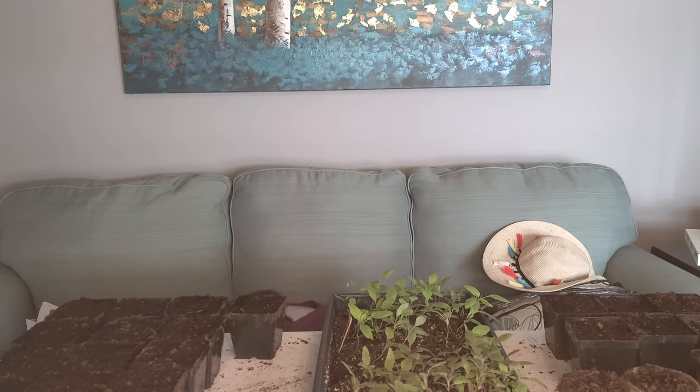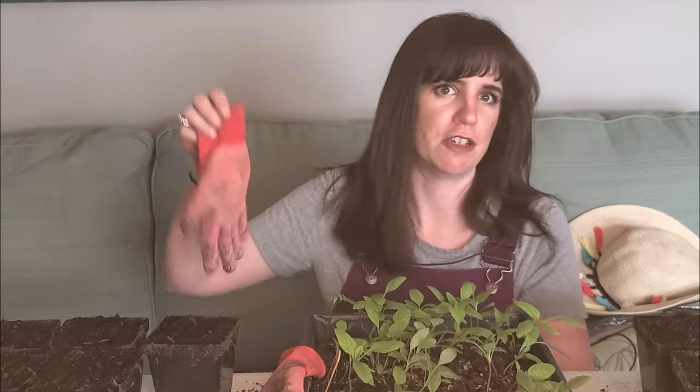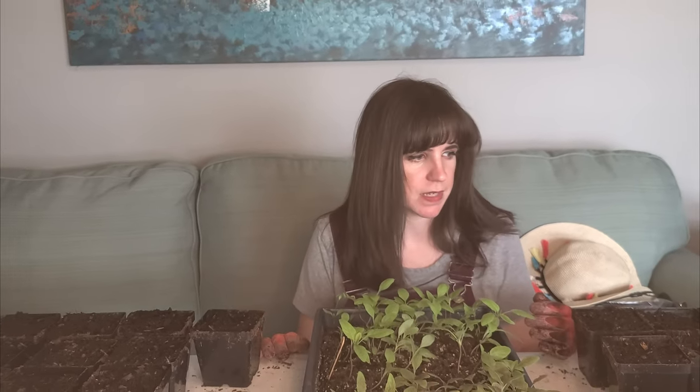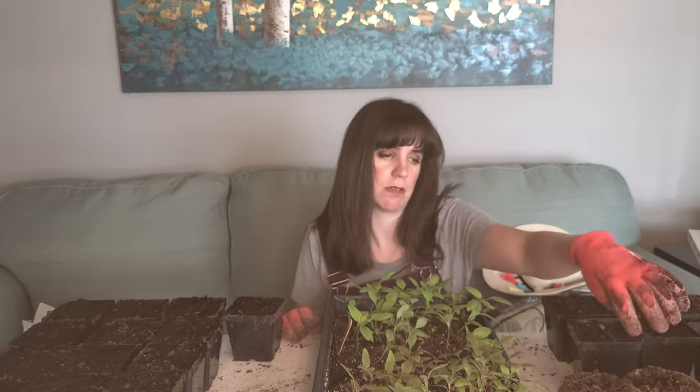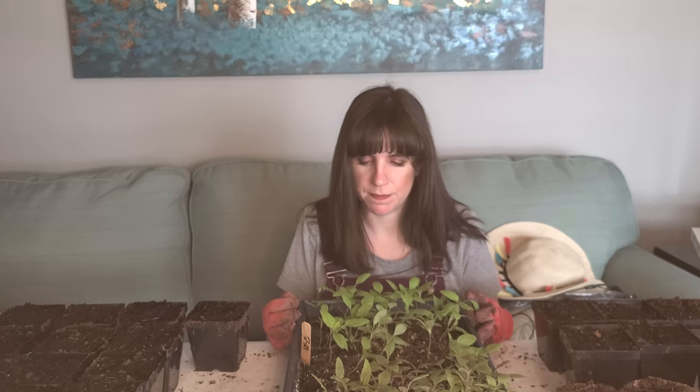My soil is already prepped and it's still damp. Always transplant into damp soil if possible — that way you're not trying to put roots into something so dry. I've got twenty-five pots. I'll do twelve of each and then we'll see. Like I said, I'm going to plant them deep. I'm just going to gently dig these up and separate them. I'll stick my finger down in there and stuff the roots as far in as I can.